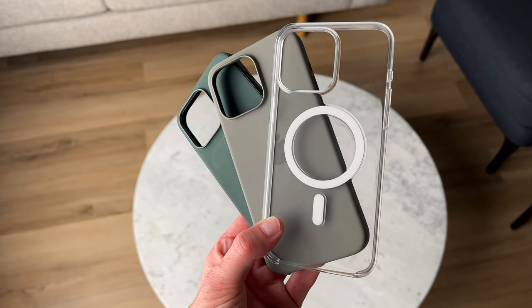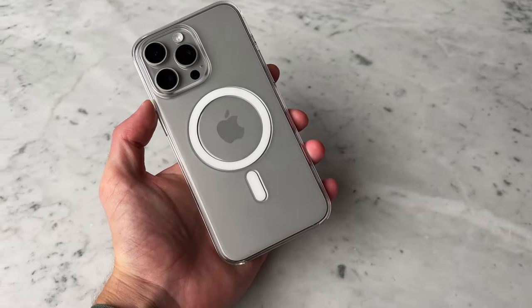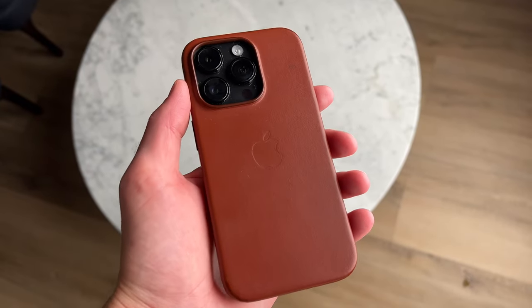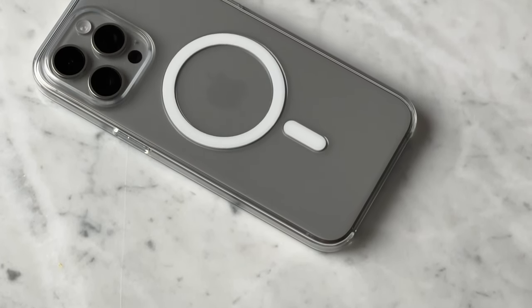Every year I test out all the cases that Apple makes and of course the clear case is included in that. I even used it daily on my 14 Pro and while I really do like the case, it's never been my top choice when it comes to recommendations. I think the silicone case and the leather case have always been a better option, but recently my mind has changed a little bit and in this video I want to talk about why the iPhone 15 Pro Max clear case is actually a really good option.